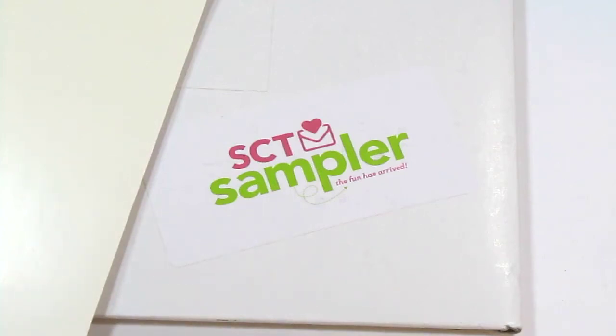Hey guys! Today I will be unboxing the March SCT Sampler Kit. This is a monthly subscription service from Scrapbook and Cards Today magazine, which is a Canadian magazine.